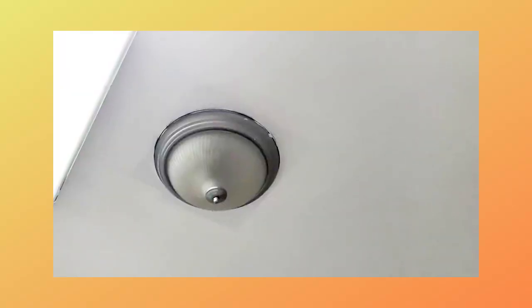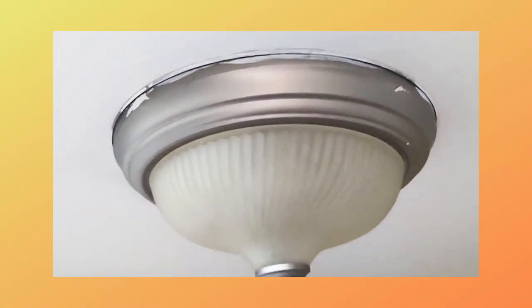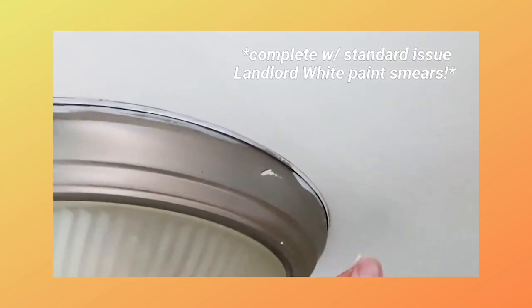This sort of 80s, 90s, builder grade flush mount guy with the semi-circle frosted glass shade on it. The simplest solution for this is obviously to just replace the light with a better one. And to be honest with you, it's not really all that difficult. It's a little intimidating, but replacing a light is actually functionally not that hard.